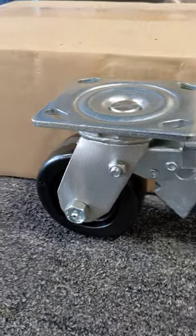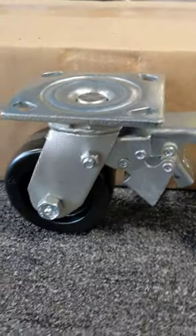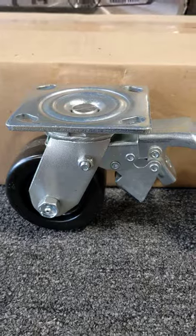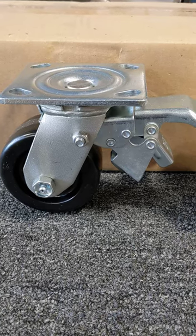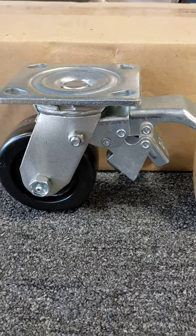The key feature to this is it has a total lock brake, so it will lock the swivel action and brake the wheel, providing a very positive braking action. These will be going on conveyor supports that will make a conveyor system mobile, but when you push this total lock brake it will keep it secure in one place.